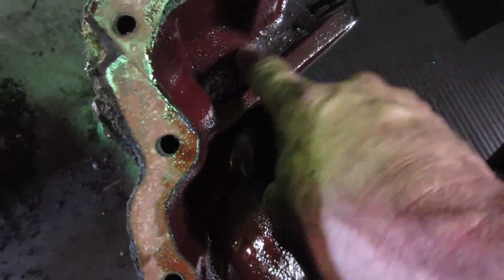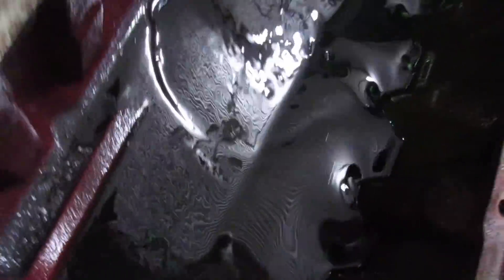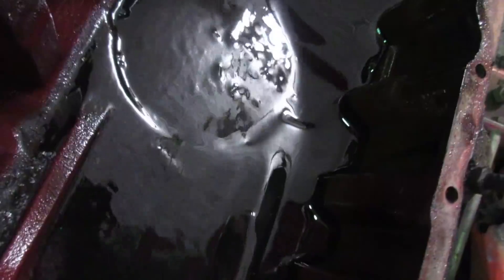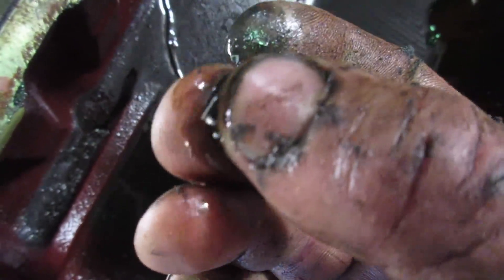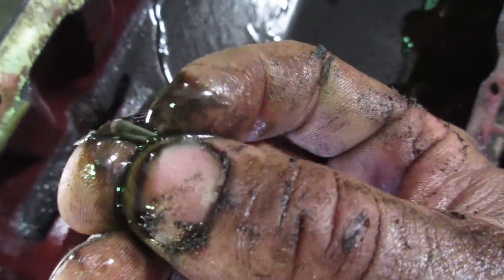It still ran okay, but you can just see some pieces right here. I think he caught it - maybe. Not good. Hopefully that's just bearing. I never like seeing chunks like that. Even though it still sounded okay when it was cold - he drove it off the trailer and it sounded okay so I drove it in. Not good. Hopefully we caught it in time.